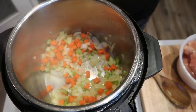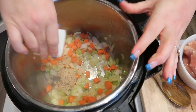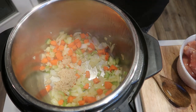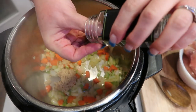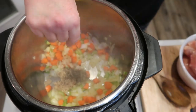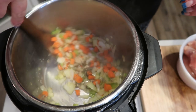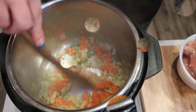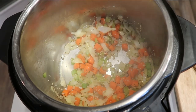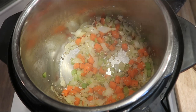Once your veggies have started to soften a little bit, go ahead and add in two cloves of minced garlic. The recipe calls for fresh thyme, but I only have dried, so I'm going to add about a teaspoon of dried thyme. Let this cook just another minute or so until the garlic starts to become fragrant, then turn your Instant Pot off.